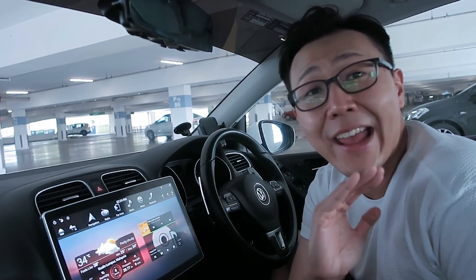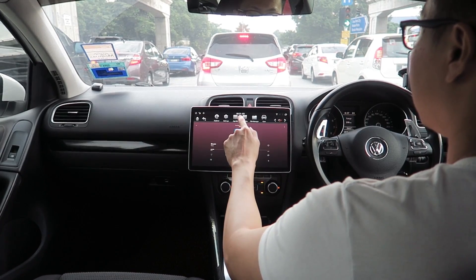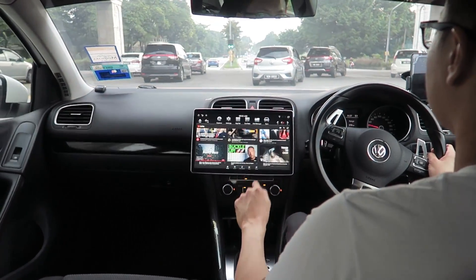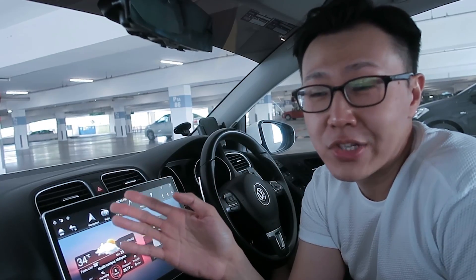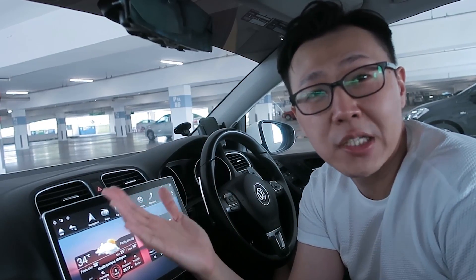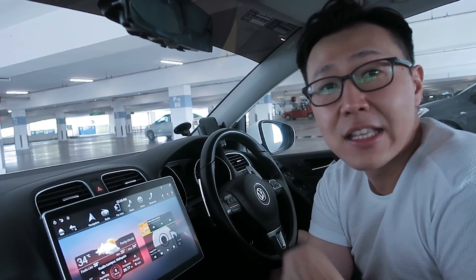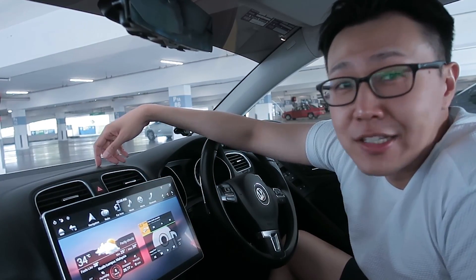Final thoughts: yes, there are more dislikes than likes. However, I bought it fully expecting these issues. I knew four gigs of RAM would be slow — our phones have easily twice as much RAM. The refresh rate is probably slow too, not 60Hz or anything. But those few likes balance out the dislikes.